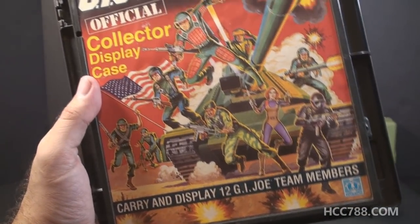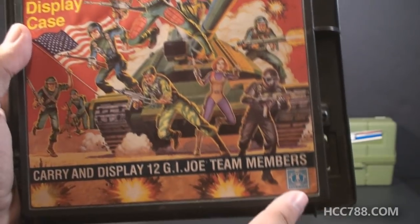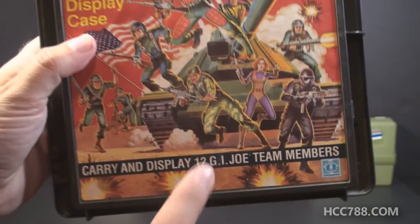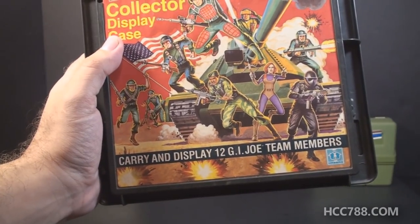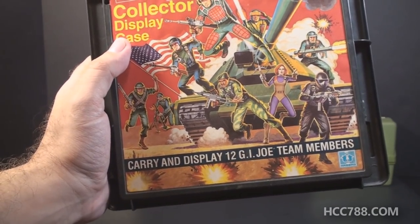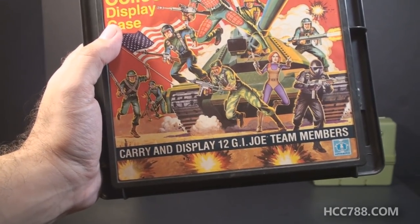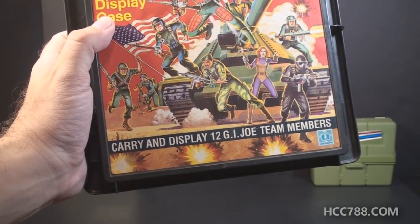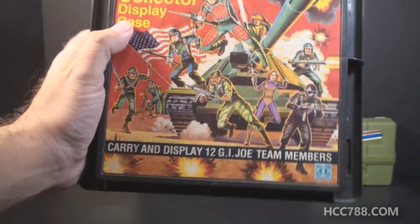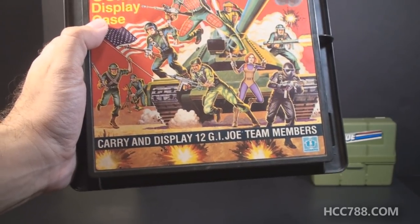You can see it carries and displays 12 G.I. Joe team members. Now, this number 12 is a little bit of a problem, because in 1982 there were 13 members of the G.I. Joe team and three Cobra figures if you count the mail-away Cobra Commander. So if you had the entire set, you could not use them all in this display case — you'd just have to pick the 12 you liked best to display.